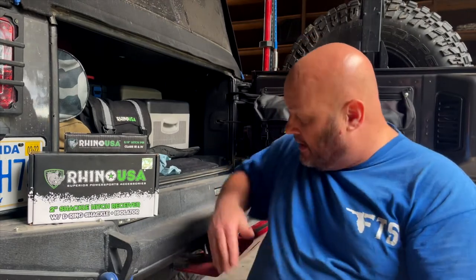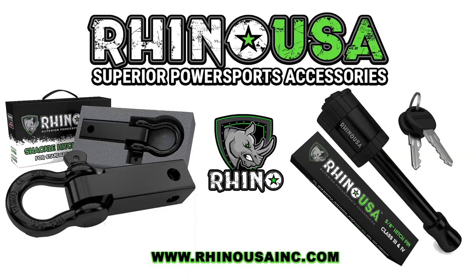We're back from the type of obstacles and trail riding where you may need a skid plate on your bumper. We're back in Florida and we're going to remove it and put our 2-inch shackle hitch receiver from Rhino USA, paired with a locking hitch pin. This shackle hitch receiver has a working load of 13,950 pounds with a maximum break strength of 41,850 pounds.